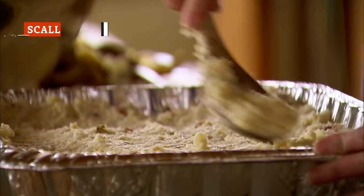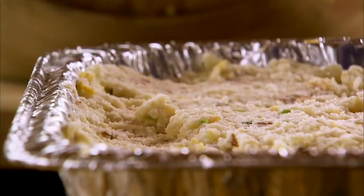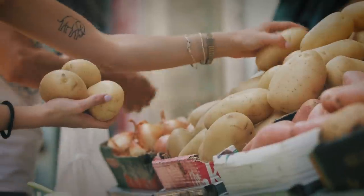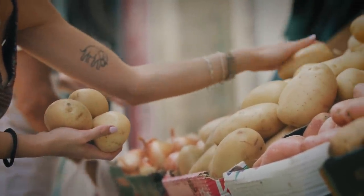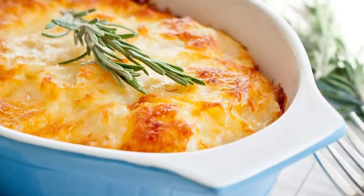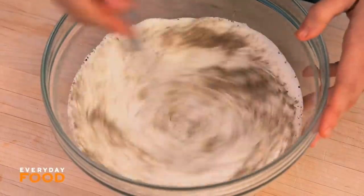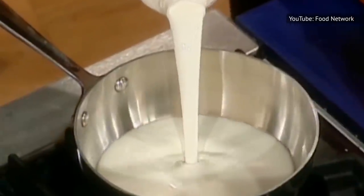Though some people swear by waxy potatoes for casseroles since they retain their shape, starchiness is a key element of a scalloped potato. Plan to grab your long whites, russets, or all-purpose Yukon golds. The mistake most people make with a scalloped or gratin potato is trying to make it without plenty of fat — if you use milk to make your sauce, you'll end up with a watery casserole. You've got to go with heavy cream.